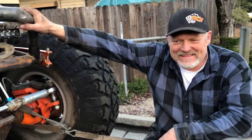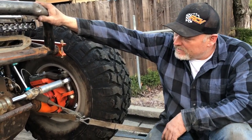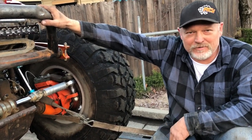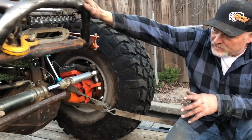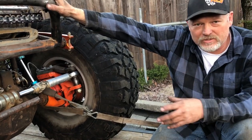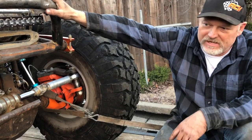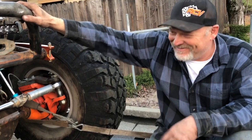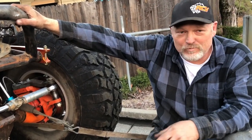The rev limiter is set at about 6,200 RPM. When it hits the rev limiter, it's right at 111 mph — wide open, no more to give. We run 42-inch tires. The lowest gear set you can get for the Super 14 in the rear is 5.38s, and 5.38s with 42s would put you at about 145 mph, so we needed to address that.